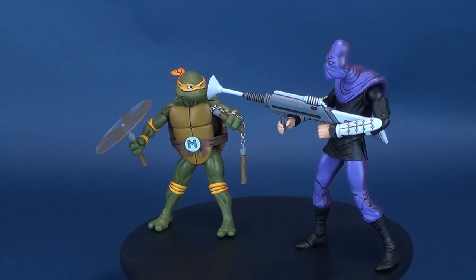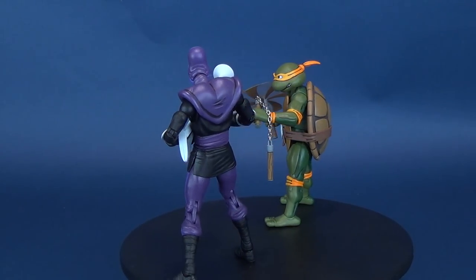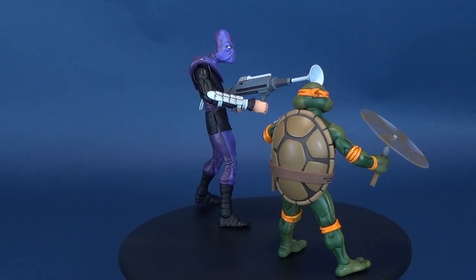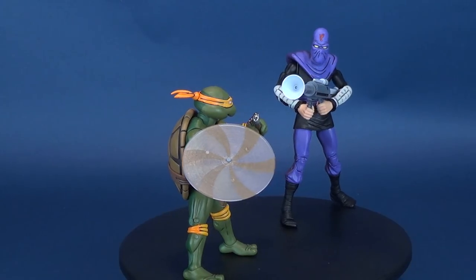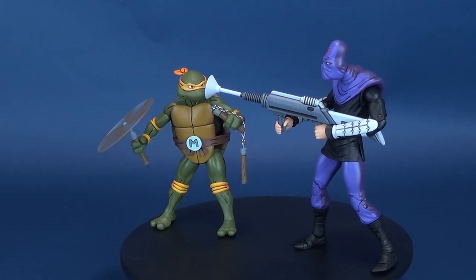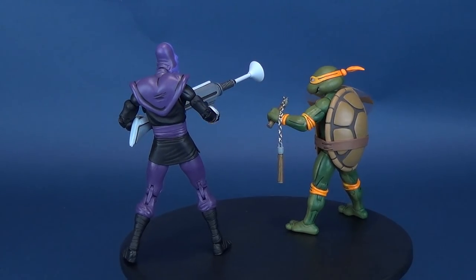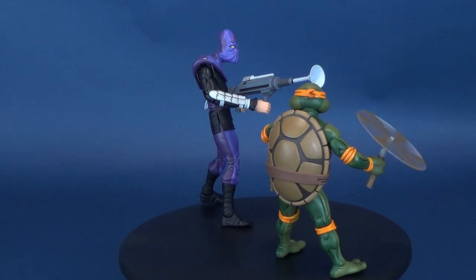After being accidentally exposed to radioactive ooze, four ordinary household pets are transformed into a band of wisecracking, pizza-loving, villain-dicing adolescent reptiles. Meet Leonardo, the super-cool sword-wielding leader. Raphael, the jokester, hurling manhole covers and one-liners in rapid succession. Donatello, the brain behind the brawn. And Michelangelo, the ice-cream, pizza-gobbling party animal. Whether it's facing fierce enemies or saving humanity from near extinction, with the guidance of their sensei, these heroes in a half-shell are always ready for straight-out-of-the-sewer action.